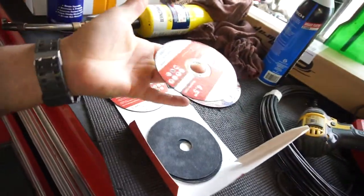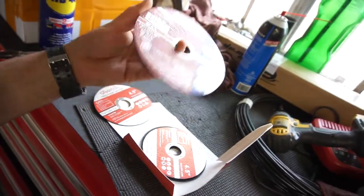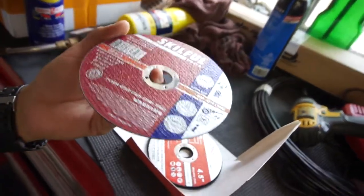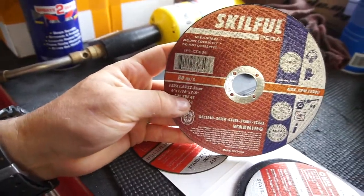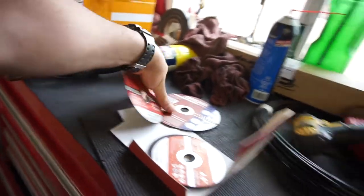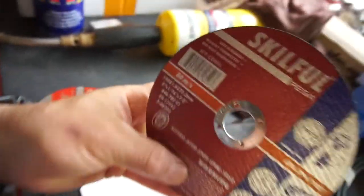I can definitely use these since they're four and a half inch. These things sound like a helicopter on the grinder. The ones I normally use are six inch — six inch by sixteenth by seven eighths. You can tell the Olsa Tools ones are thinner by a tiny tiny hair. The metric on these is 1.6 millimeter, so this one is 150 by 1.6, and the Olsa one is 1.2 millimeter.